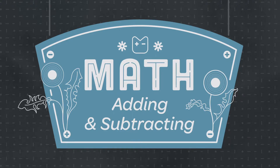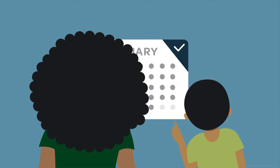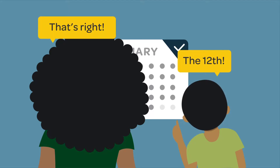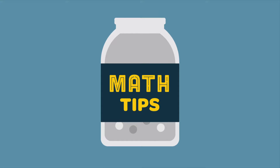Math is everywhere. Help your child see that numbers are all around us, even right at home. Research shows that talking about numbers every day will build your child's math skills. It's never too early to start counting and building a strong foundation for adding and subtracting with your child. Here are four tips to introduce your child to adding and subtracting.